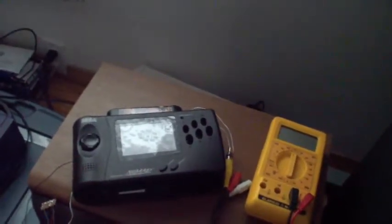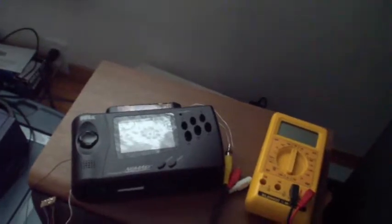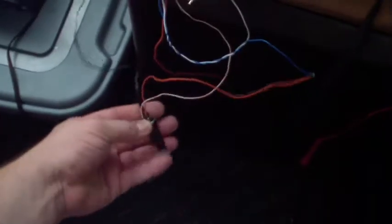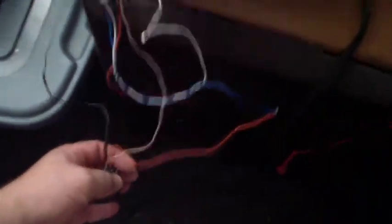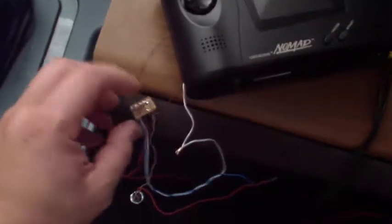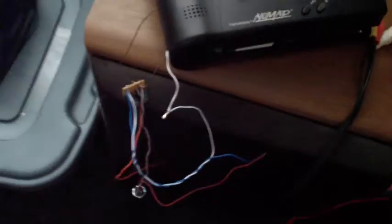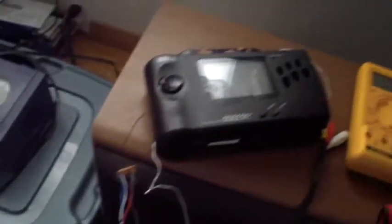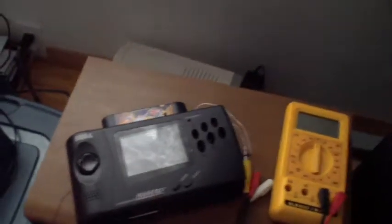The last mod of all — and my favorite — is the S-video mod, which is right here. There's my circuit right there. I built the circuit. Let me give you a little demo of what it's all about.